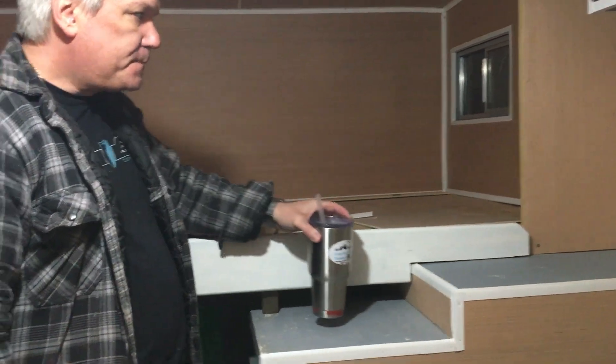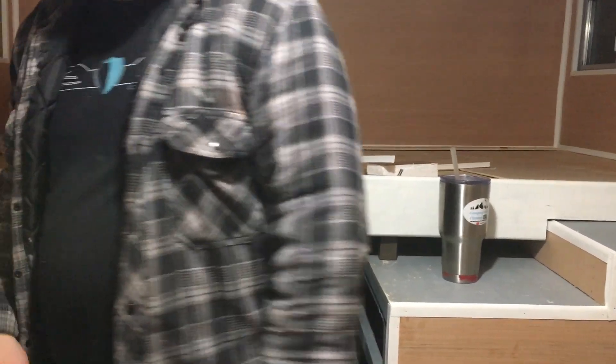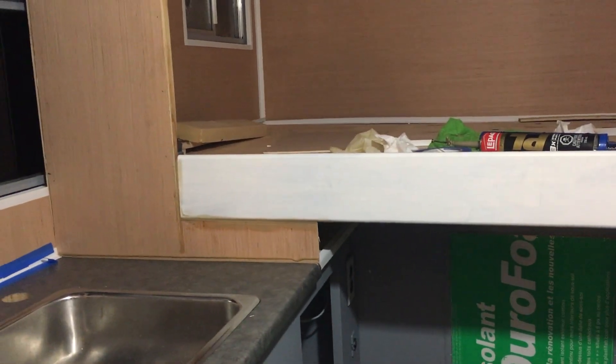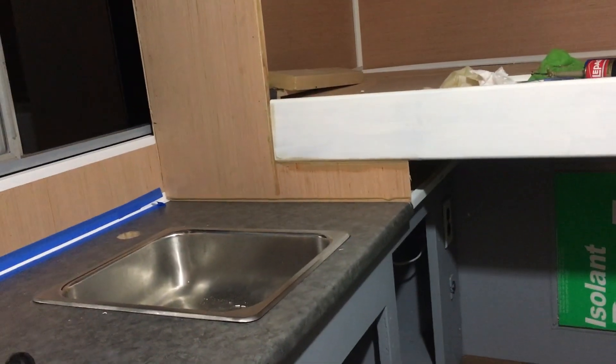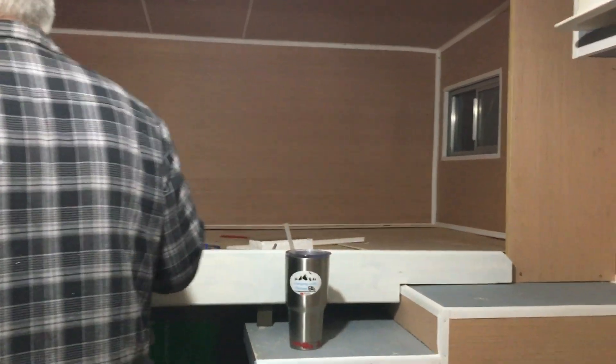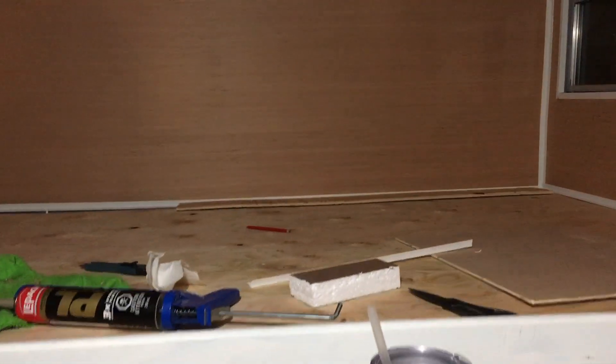A little wall to cover the gap where the countertop wasn't long enough - but it was a great deal at 20 bucks, so how do you pass that up? Built that little wall in there and now we're just putting molding along here and around here. It's starting to look pretty darn good, starting to look like something! Almost all the moldings are up and then we will paint and do a few other little things.